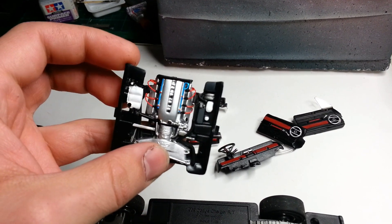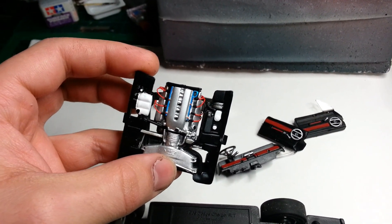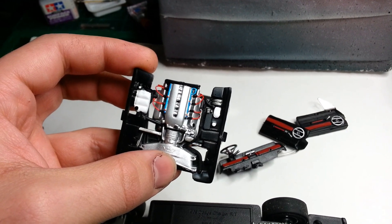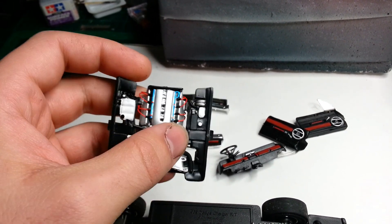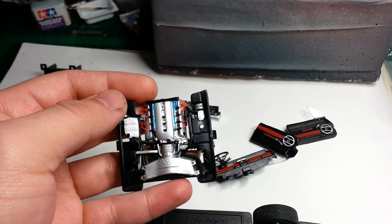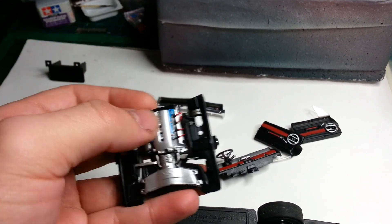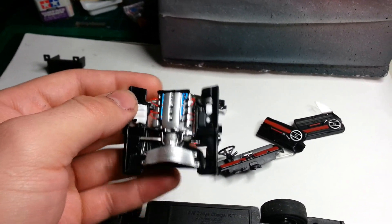It's supposed to be a Viper engine - it says V10, but there's only eight cylinders. I've wired it up basically, just to create a bit of interest. I'm guessing the other two must be behind the firewall or something, you can't really see it.